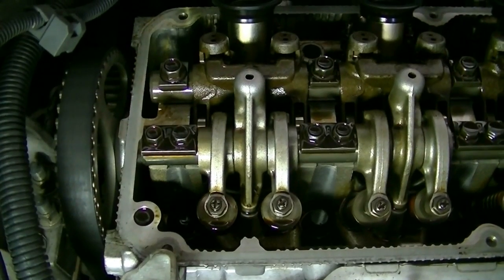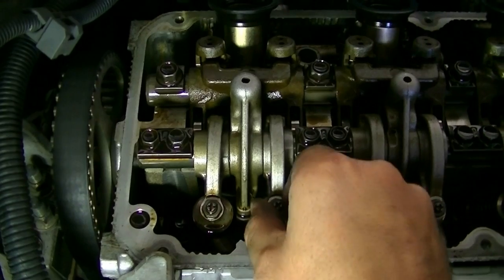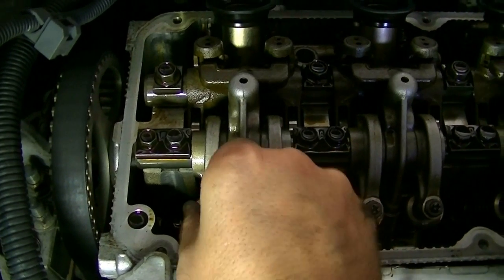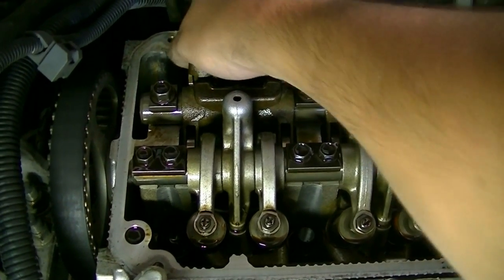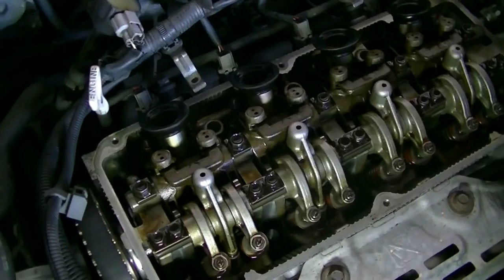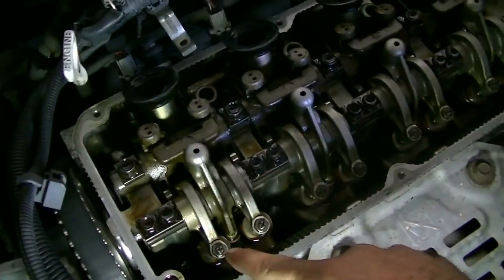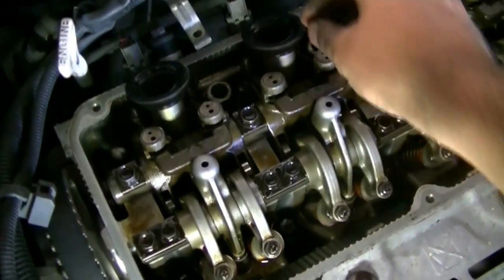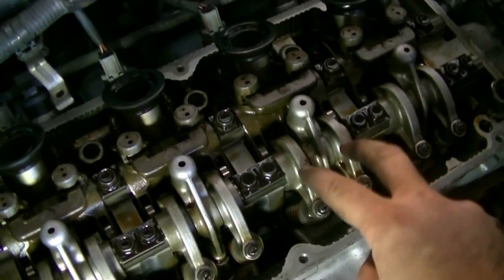A quick way to verify cylinder number one is at top dead center is to pull on these rocker arms and check if you have any play. If you have play on all four, that means that cylinder is at top dead center and we're ready to start adjusting valves. With cylinder number one at top dead center, we'll be able to adjust eight of our 16 valves — the four on cylinder number one, the intake valves on cylinder number two, and the exhaust valves on cylinder number three.